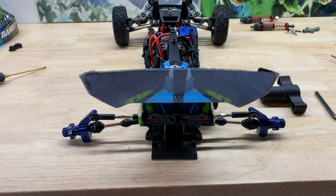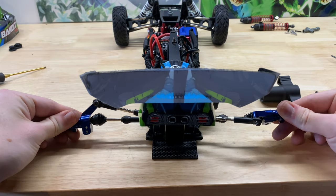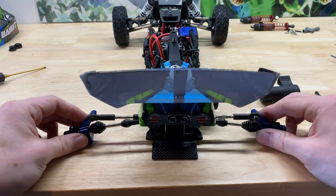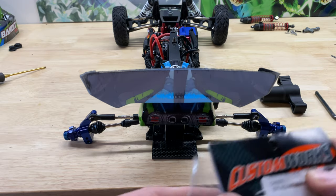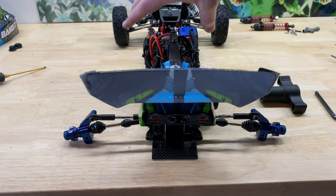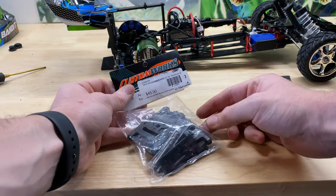Both new drive shafts are on and both run very smoothly. Now we're going to take a look at these Custom Works adjustable arms and work on the right side first.